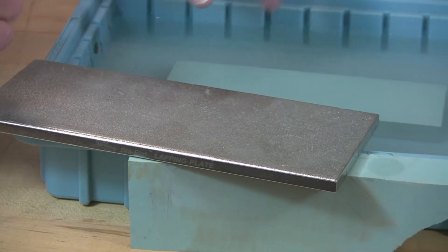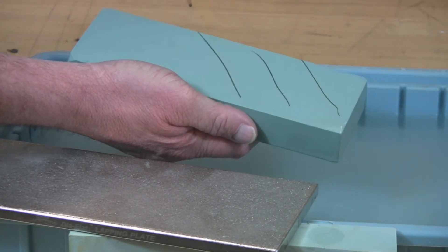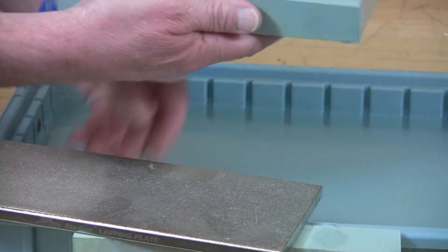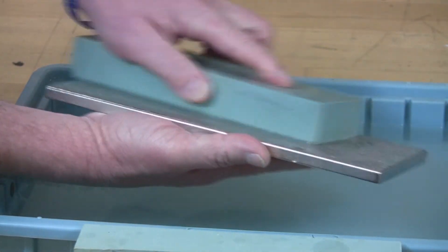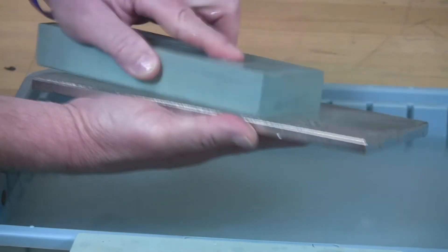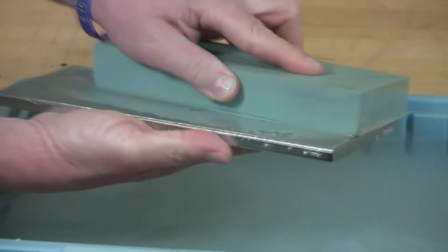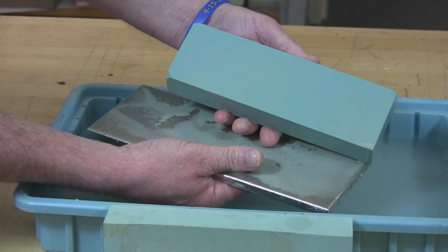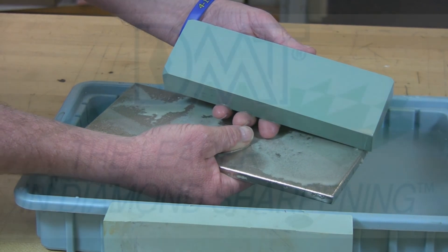The first thing you need to do is after you've soaked your water stone, take it out of the water, and with a pencil, draw some lines across it. This will help you reference the surface. Then with the Diamond Diaflat Lapping Plate, just abrade the surface of the water stone, rinse the Diaflat frequently to remove the slurry, and then check to see when the pencil marks are erased. When they are erased, you'll find that you have a true flat water stone. Thanks for using our Diaflat Lapping Plate from DMT.